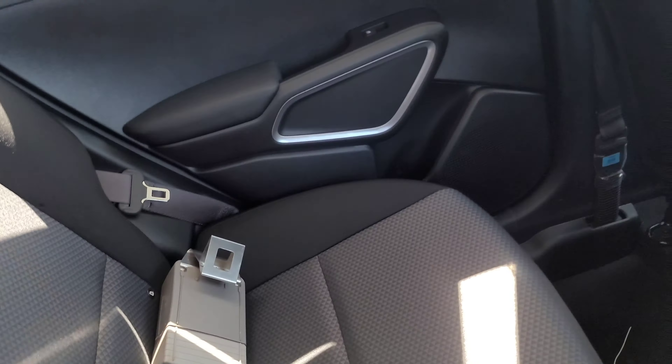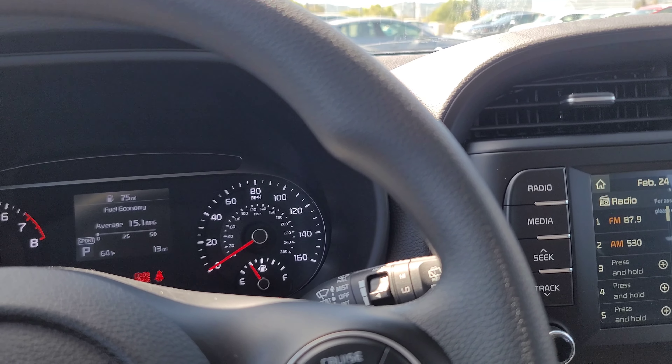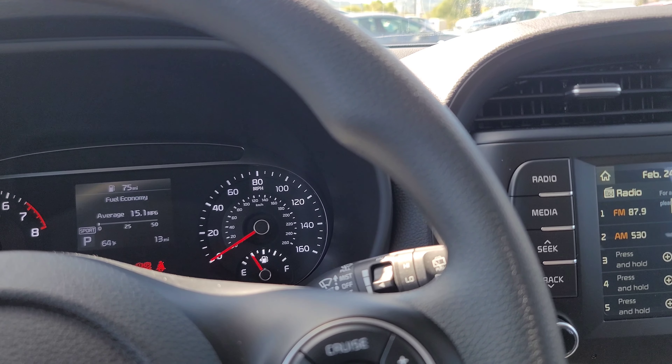If you're looking for a crossover but don't want to spend a lot of money, Kia does crossovers really well. They have the Seltos, the Sorento — which is more of a regular SUV — the Sportage, and the Niro. There's a ton to choose from at Kia. Check out the Kia Soul — it's a really nice little car. They did upgrade it and redesign it.